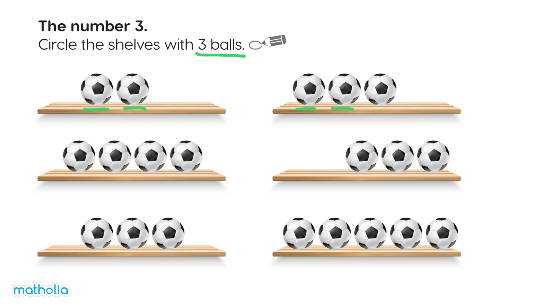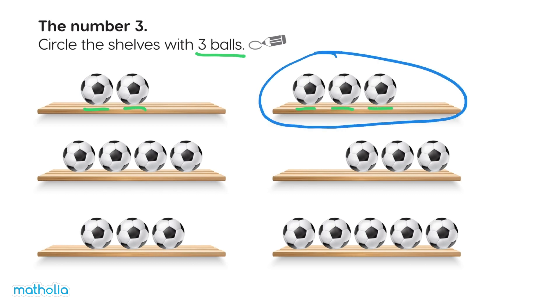One, two, three. Let's circle this shelf. One, two, three, four. Too many.